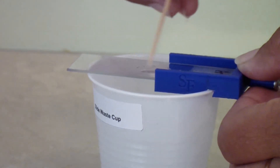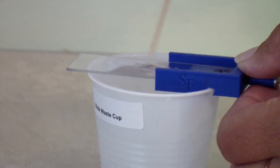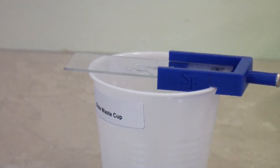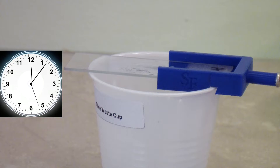Spread the bacterial water drop out so that it takes up about a quarter to half of the slide surface. Let the slide sit on the bench to air dry. Exactly how long this will take depends on how much water you used and the humidity in the air. It may take as little as five minutes or as much as half an hour.